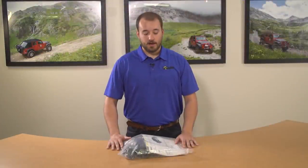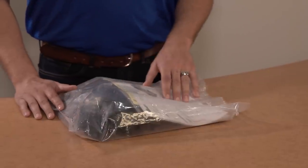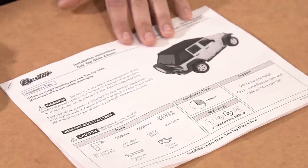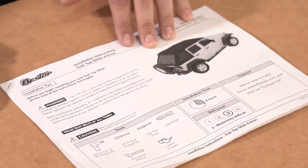Right when you open the box, this bag is the first thing you should look for. Inside is all of the hardware you're going to need to install the top, and the installation instructions that will help walk you through. This is the installation instruction booklet. Before we get started it's a good idea to read through this and familiarize yourself with what we're going to do.